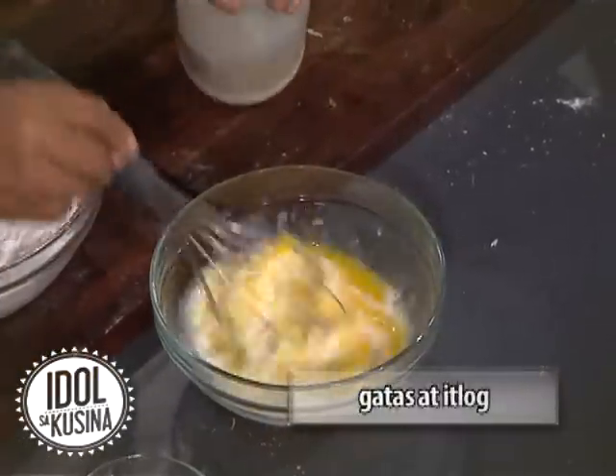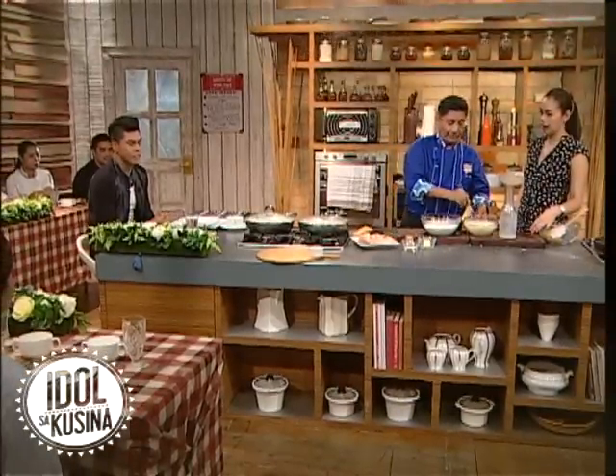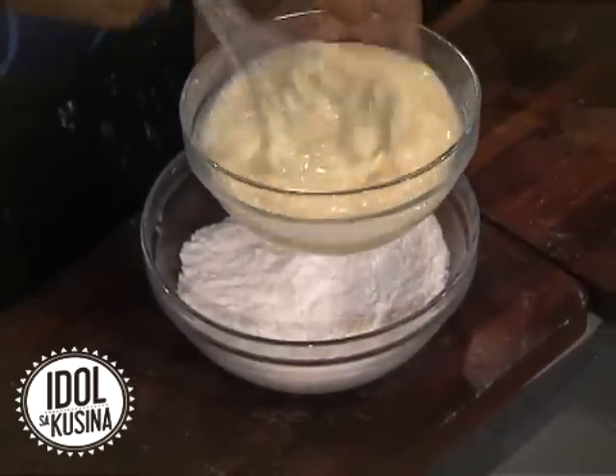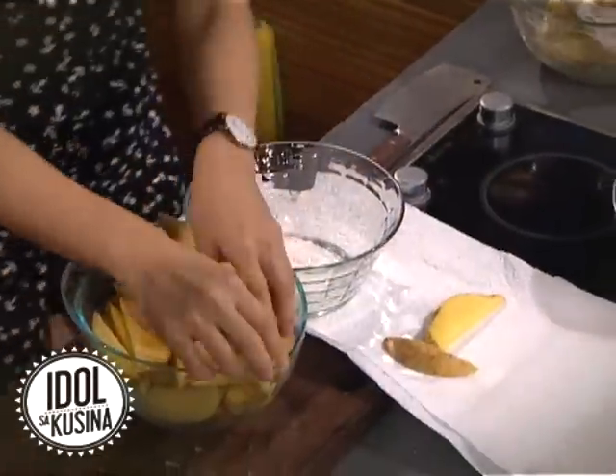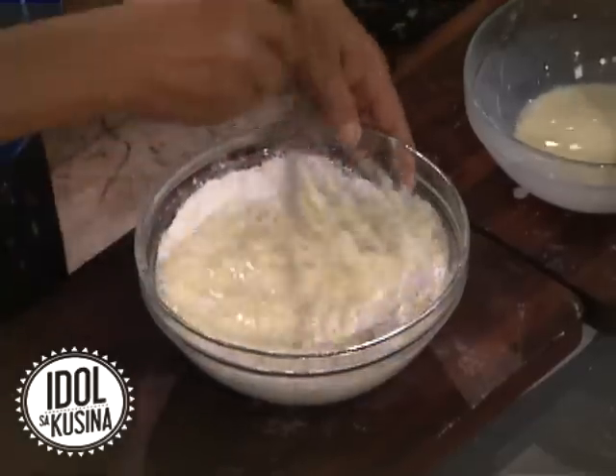Ikaw ba? Eh, nagluluto talaga. Oo, talaga. Anong specialty mo? Chicken binakol. Bakit yun? Tinola siya, na ang tubig niya kasi yung coconut water — buko juice. Tapos yung mga strips ng buko, yun yung gulay. Hinahalo siya gulay niya.